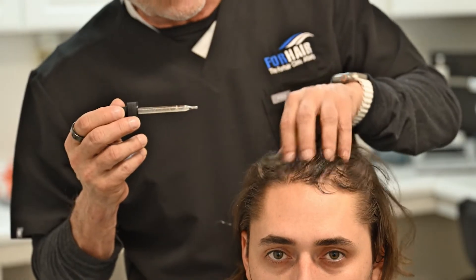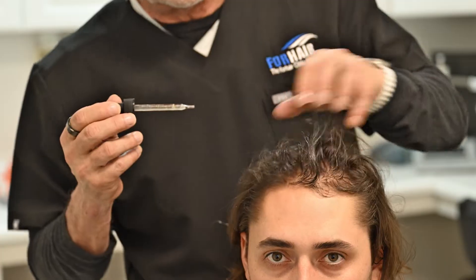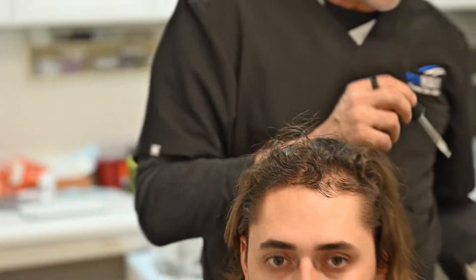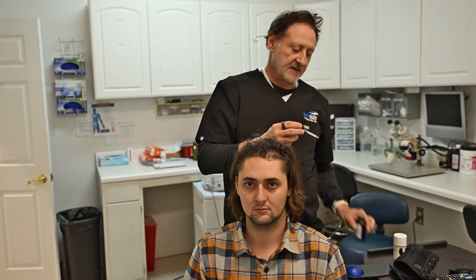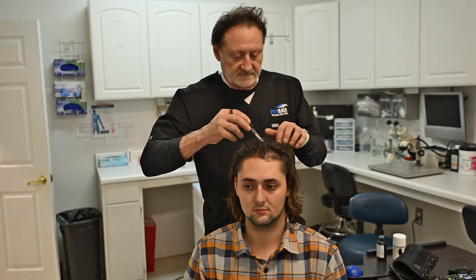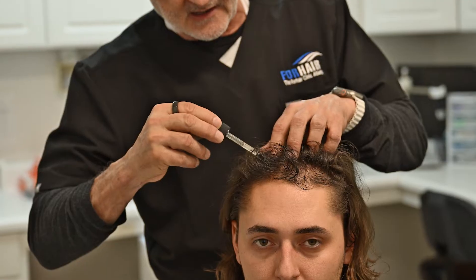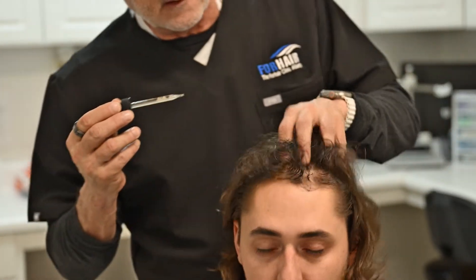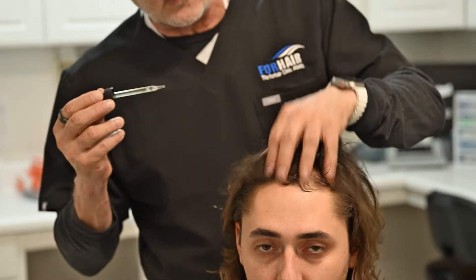A full treatment would be like a whole dropper full. Then we would come up here into the middle of the scalp. We don't want it dripping down the sides — we just want to get it and rub it in. We've got the front, we've got the top, and you can see it's making the hair a little bit wet.